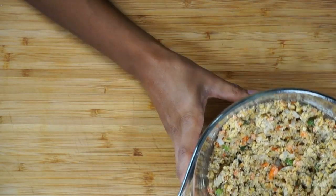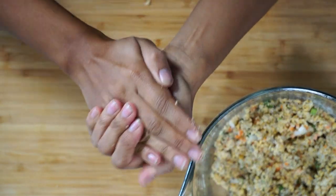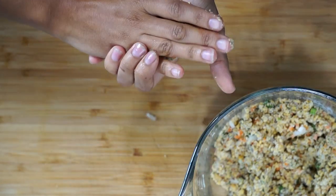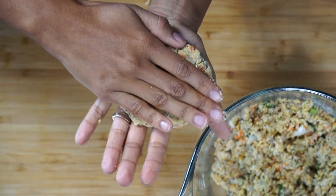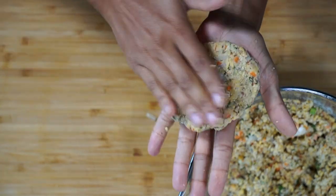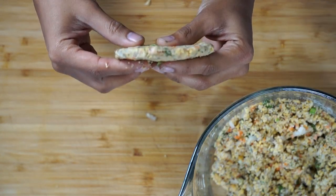Next, we're going to go ahead and form this into patties. I'm simply taking a nice small handful and pressing it in my hand, then going in circular motions around the edges. With my thumb, I'm pressing to make sure the edges stay together. I don't like these to be too thick — I like them nice and thin. You can make them as thick as you like, but this is the thinness that I prefer.